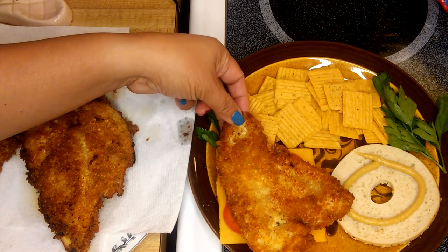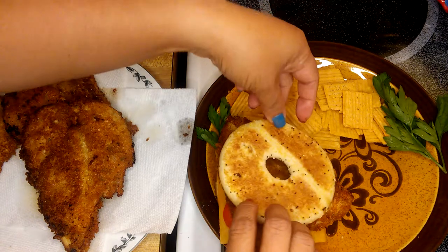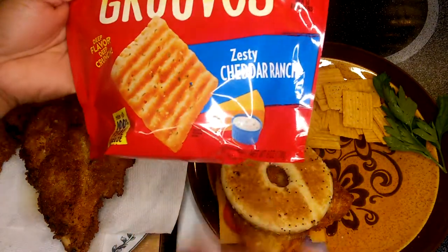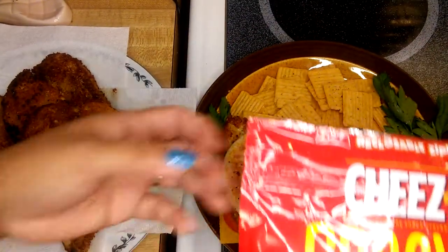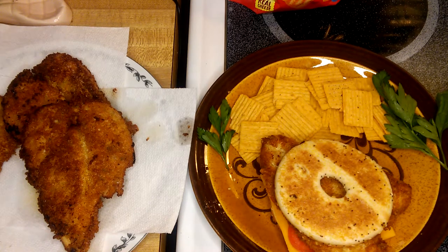Just like that — put the chicken on the sandwich. And all you have to do is put them on top. I also have a Cheez-It Grooves right here — the flavor is zesty cheddar ranch — and this is a replacement for potato chips, though regular potato chips would be fine too. Here is our finished product for the chicken sandwich! I hope you like my video, guys. Don't forget to subscribe, and thank you so much for watching — I'll see you later!